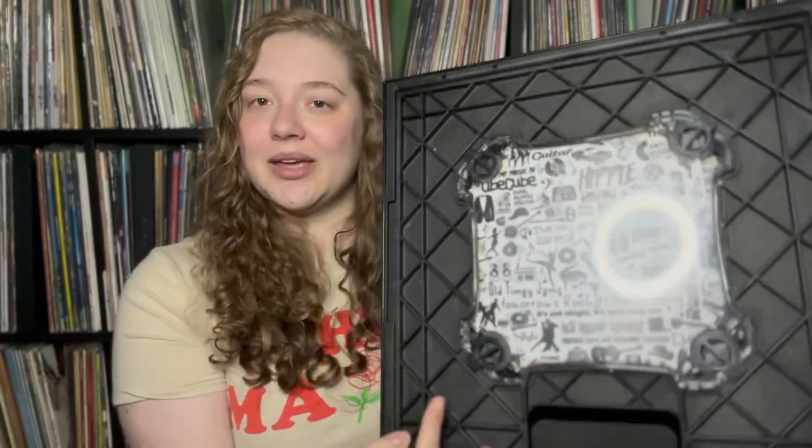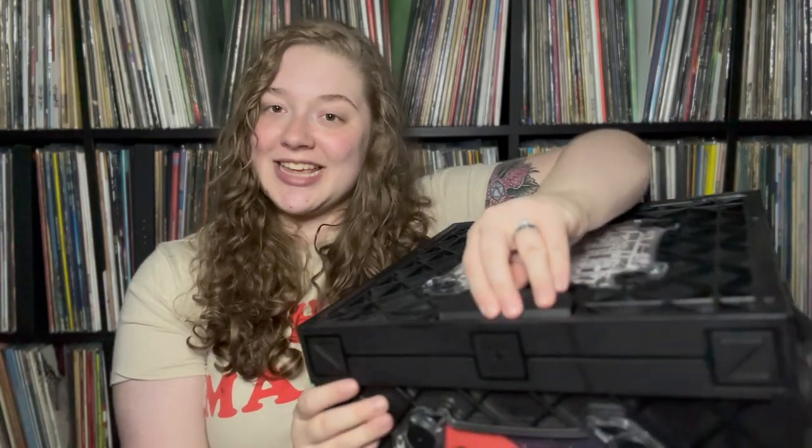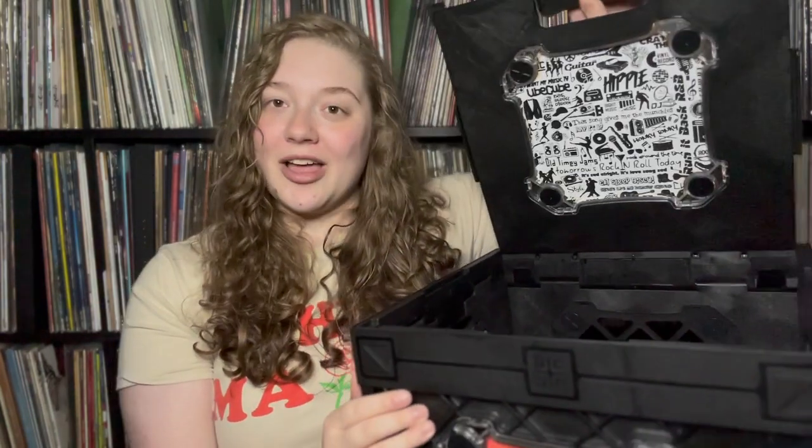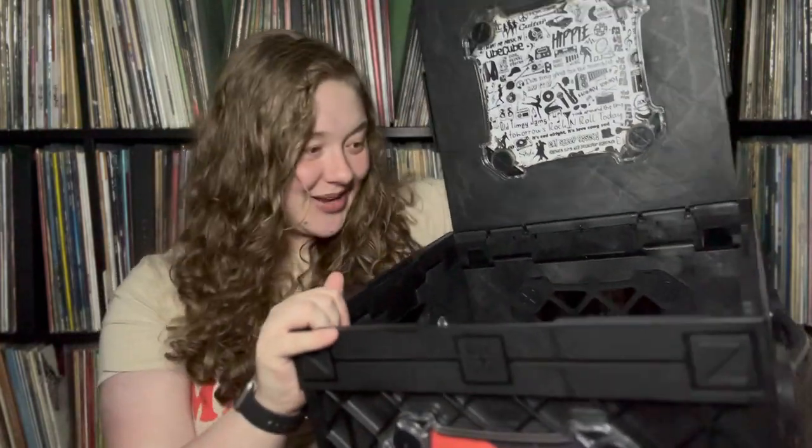I really like that you have this front window. They actually sent this little heart insert in mine, but you can remove the artwork and see the records that you have inside. Since I'm going to be using this mainly in my car I haven't removed it. There's also a really cool design on it. To open it there is a little latch right here — you pull it up and then you have room for all of your records.